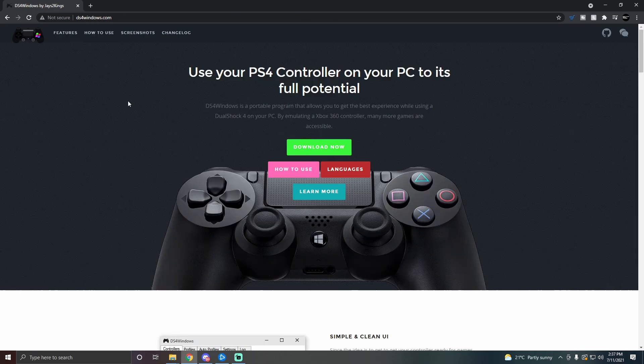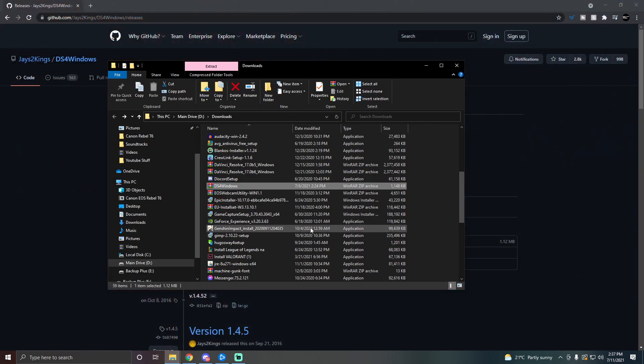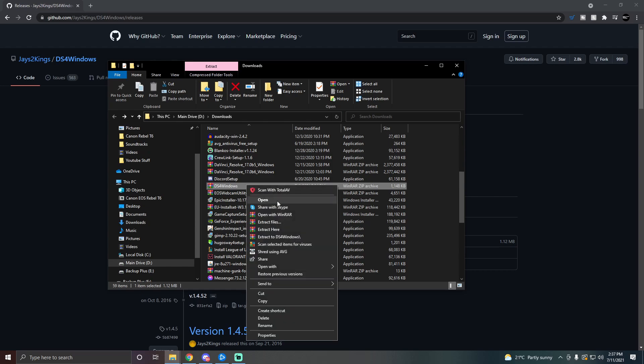The next thing you need to do is download and install DS4 Windows. Go to Google and type "DS4 Windows" — it should be the first link. Click it, then click Download Now and select ds4windows.zip. After you download it, you'll see the file with a WinRAR icon beside it. Right-click it and select Extract to ds4windows.